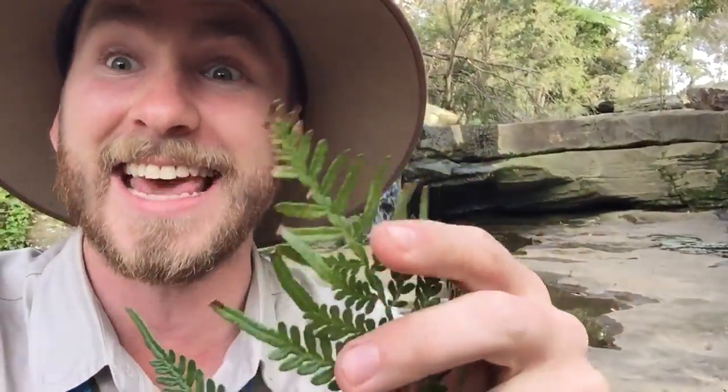Well believe it or not I have the perfect bush remedy for you guys. This here is called a bracken fern and the traditional custodians of this land, the Aboriginal people, have been using it for thousands and thousands of years.